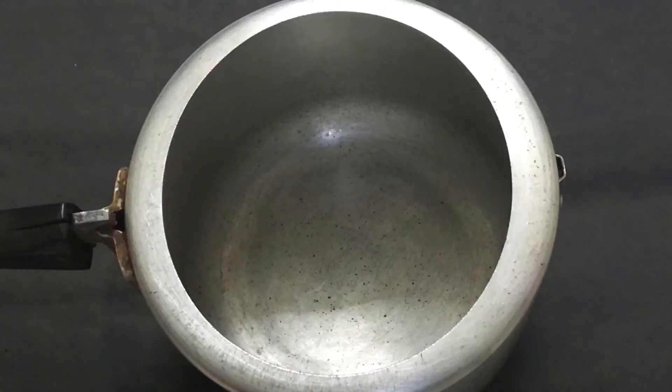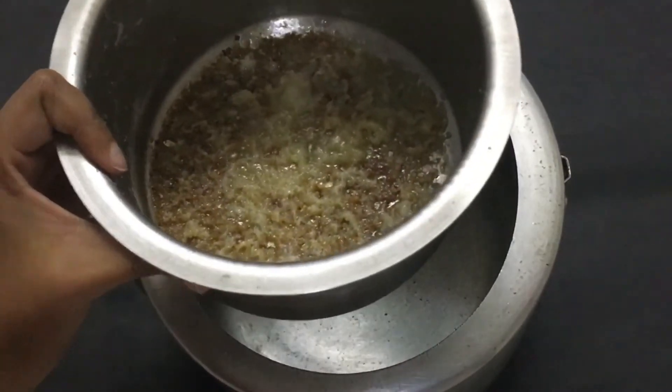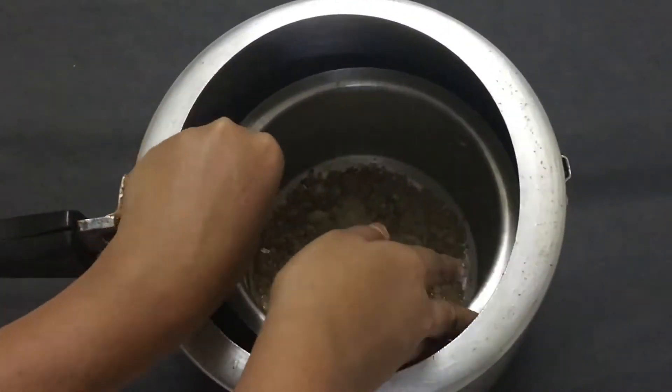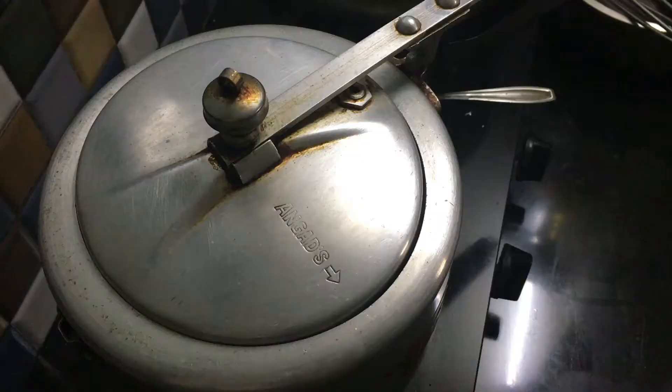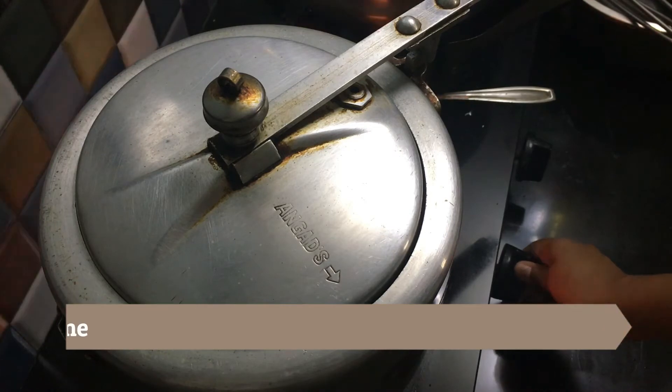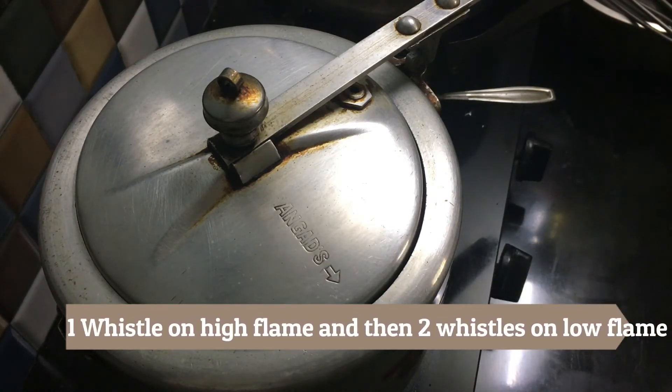Here is the setup for cooking the caramel pudding. I've taken my pressure cooker and placed two cups of water inside. I place the vessel in the cooker and very gently pour the egg-milk mixture into the vessel. Close the cooker, keep the gas on high flame, give it one whistle, then make it slow and cook until another two whistles.